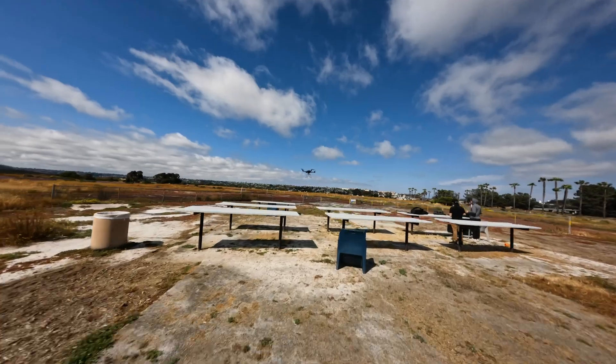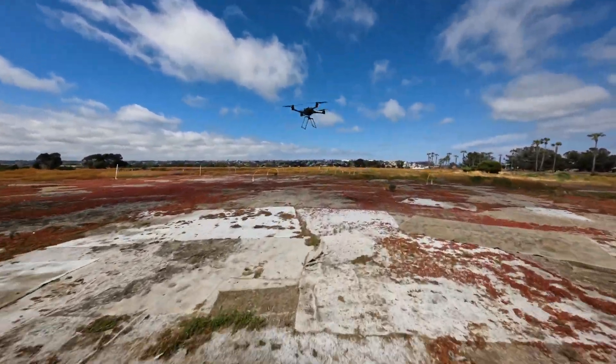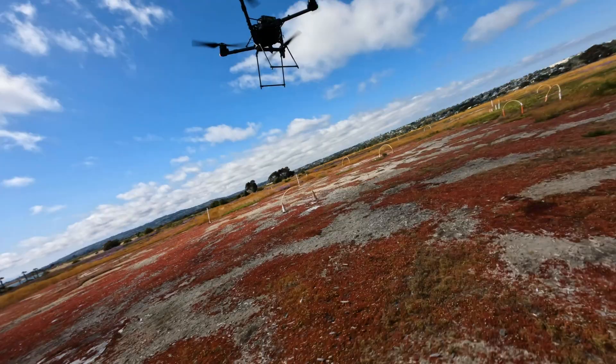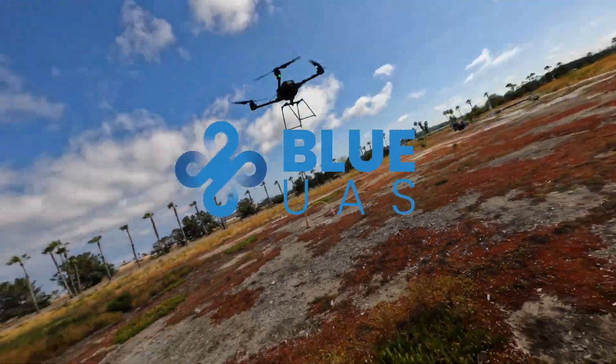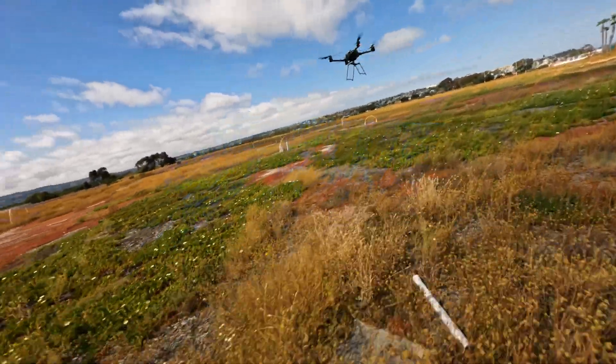This drone right here is the FreeFly Alta-X DIU Blue Package, now available at Drones Made Easy. You can find this drone on the Blue UAS Cleared List, which is a routinely updated list of Department of Defense approved drones.